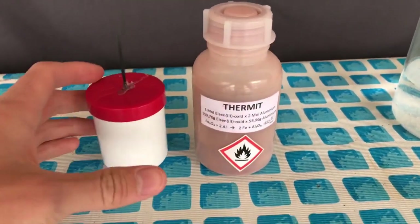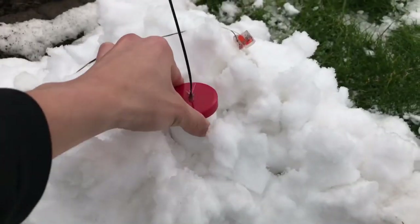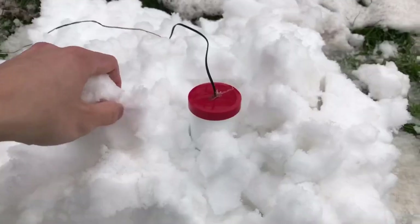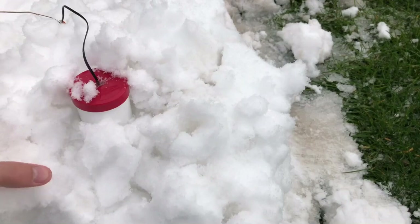Welcome back everyone, today we are going to burn some thermite under a layer of snow. To do this we have this container filled with thermite topped up with about 2 grams of magnesium powder. To light up the thermite, one of these electric igniters was zip-tied to a sparkler.